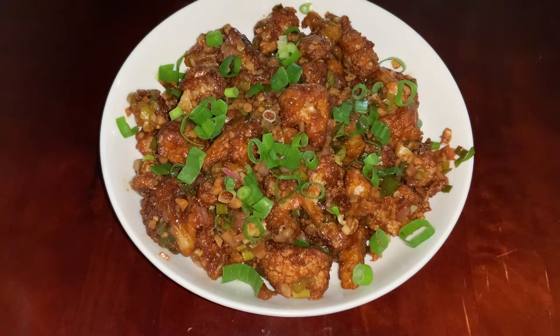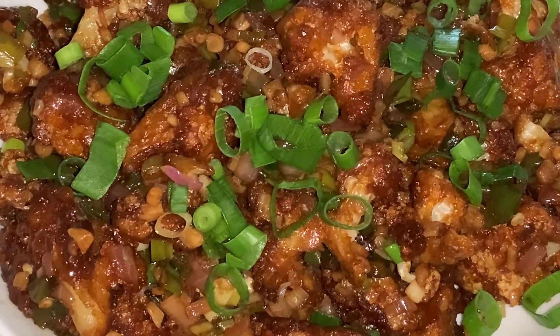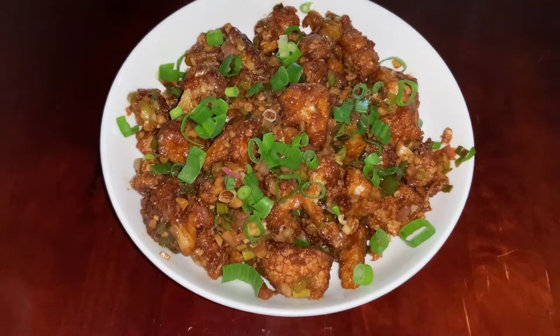I hope you guys really liked this recipe! If you did, don't forget to like, share, and subscribe. I'll see you in the next video — until then, take care and goodbye!